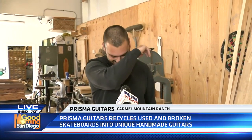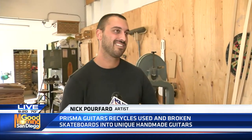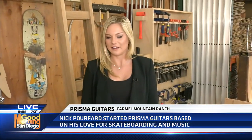So how can people get one of your guitars? I sell them online and direct, and I do custom orders. I have dealers — I have a dealer in San Diego, National City, Pitbull Audio, and dealers elsewhere around the world listed on my site. This is a local artist here in Carmel Mountain Ranch — Prisma Guitars. It's incredible work: the skateboard can turn into something beautiful, and the guitars are actually playable too. He's got people around San Diego County playing with Prisma Guitars.